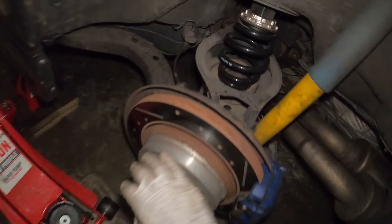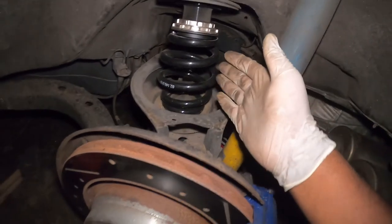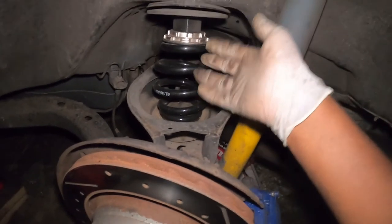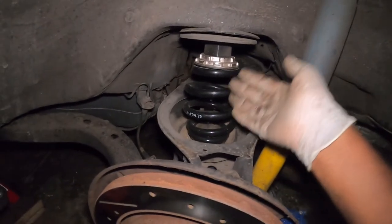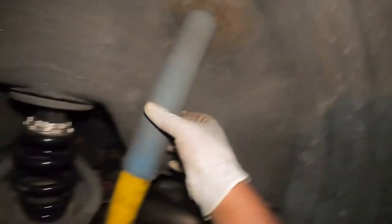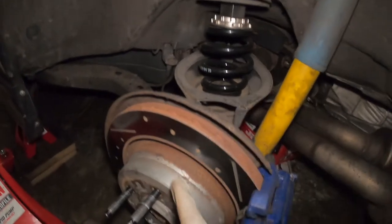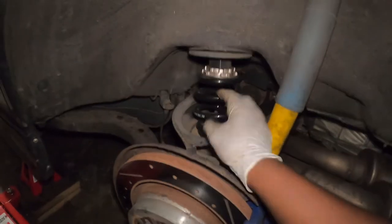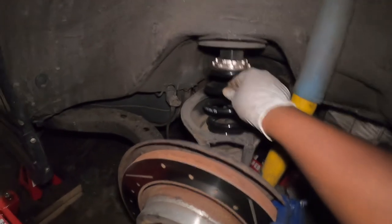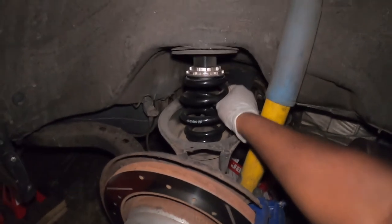Once the shock is removed, if you want to remove the spring you just apply some pressure and that gives you a little play to remove it. However, since these are already BC coilover springs on the back — the same ones that come with BC coilovers — I'm going to keep them. I'll remove this 18mm, then replace the shock tower with the BC version. You can see right now there's a little bit of play; once I change this and raise it up, that play will be gone.